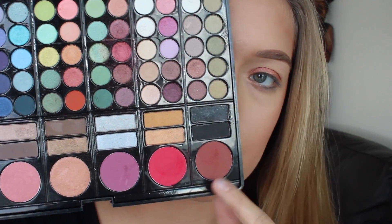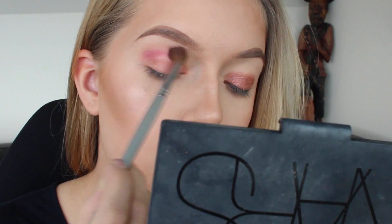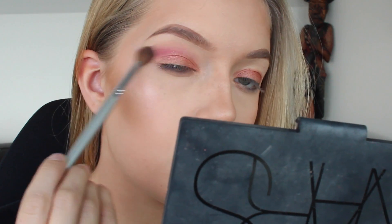I'm going to start off by priming my eyes and then taking my Maybelline Eye Studio quad, taking the coppery red color and packing that on my lid with my finger. Then I'm taking this random palette — I honestly have no idea where it even came from — and taking those three colors, mixing them together, and putting that in my crease with a big fluffy brush.